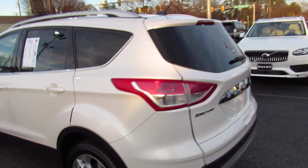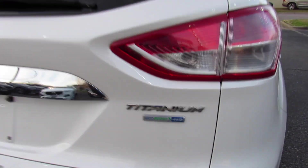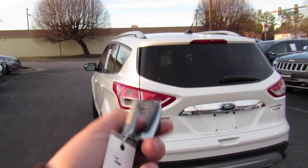Around the rear of this Escape, you can see your Escape and then Titanium EcoBoost four-wheel-drive badges right there. Dual exhaust down below. And this one is equipped with a rear backup camera.